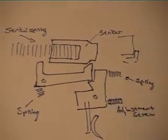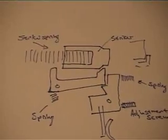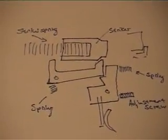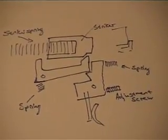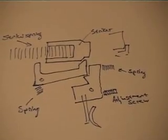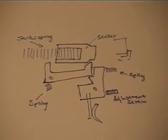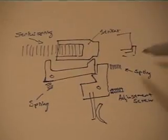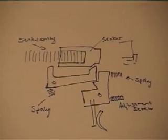Very basic. And as I said, there are way better trigger designs. I suggest you have a look — there are manuals available for some commercially available rifles that actually show how a real, good trigger is designed. So have a look around.